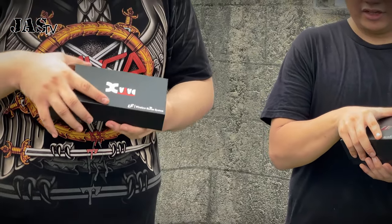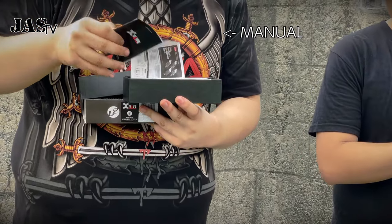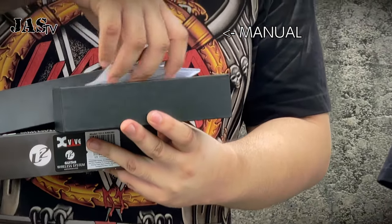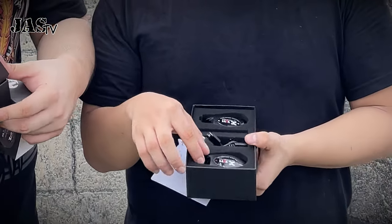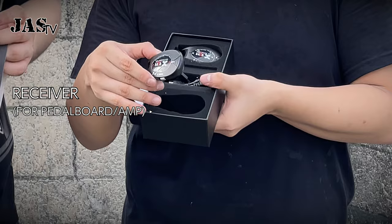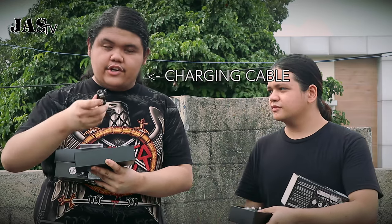So what do we got here? Of course we got the manual. Some ads. First we got the receiver and the transmitter. Next, the charging cable.